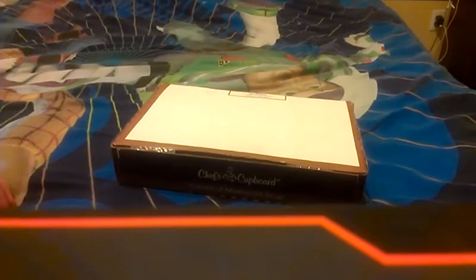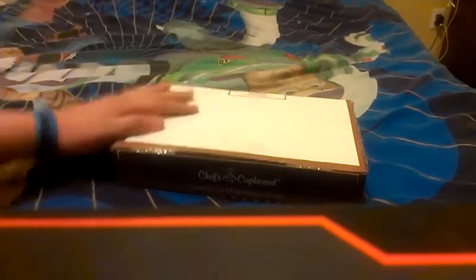Hey, what's up guys? I got another eBay unboxing for you guys. I think this is SmackDown vs. Raw — I'm pretty sure. If not, it's another game, but let's open it up.